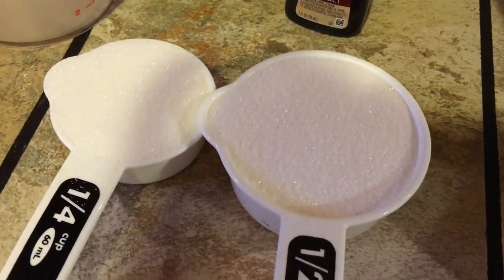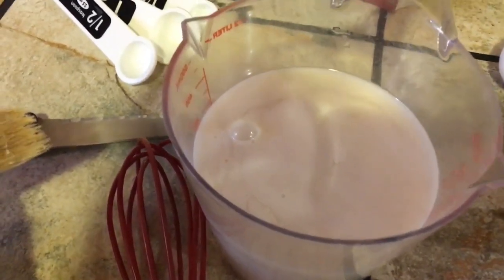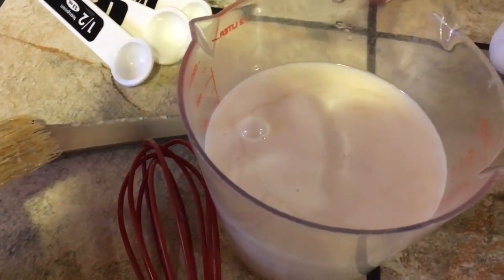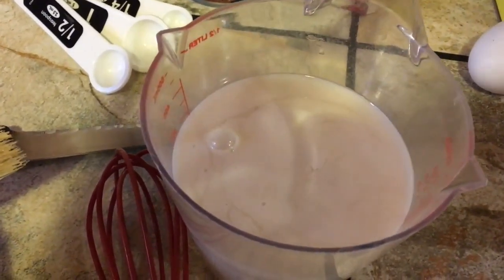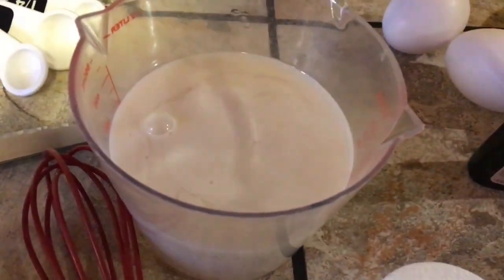Half a teaspoon of vanilla extract, three quarters cup of granulated sugar, and one and a quarter cup of coconut milk. You can also use just plain milk or 2% milk, whatever you have, but I prefer the taste of coconut.